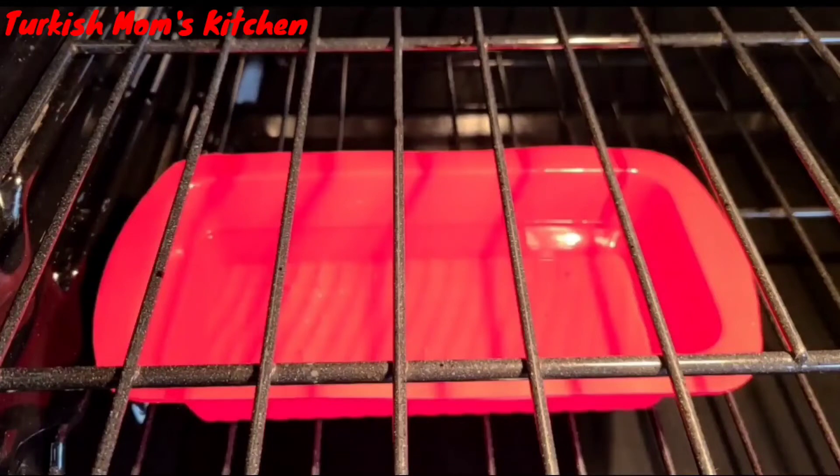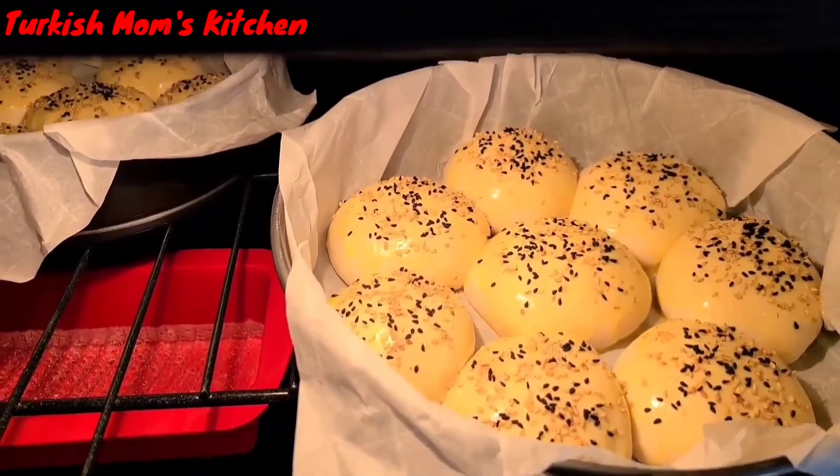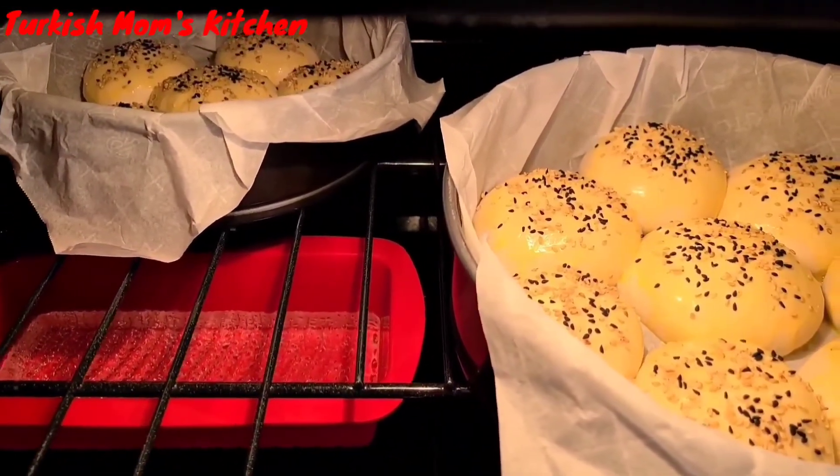Preheat your oven to 430 degrees Fahrenheit. Put water in an oven-safe pan and let it sit in the oven to make the oven moist — this will make your bread a little crustier. My daisy is ready to go into the oven. Cook your breads until they get golden brown.